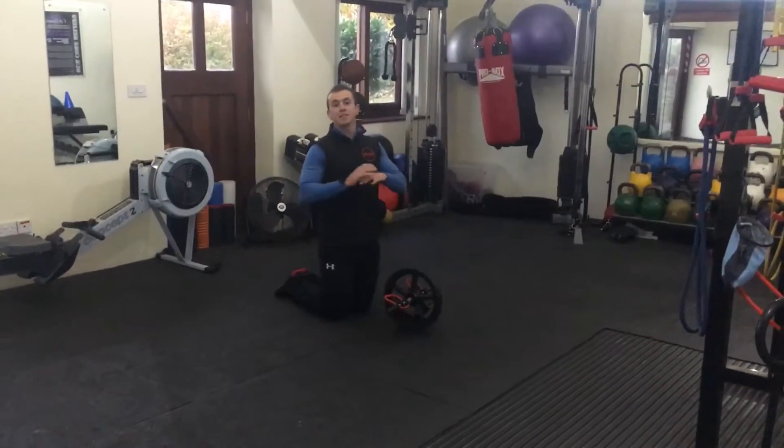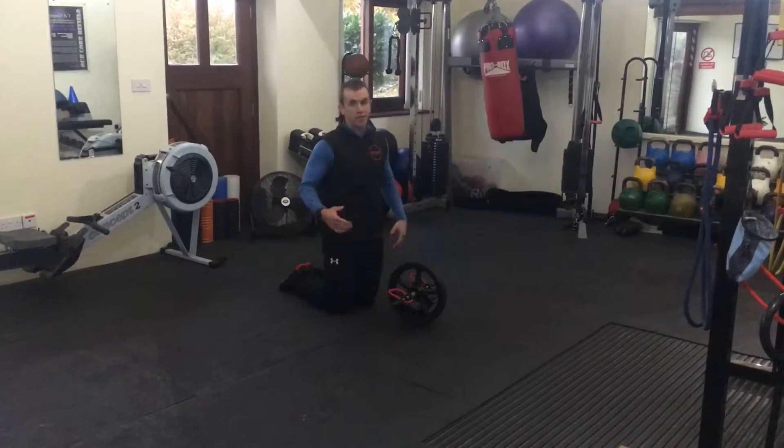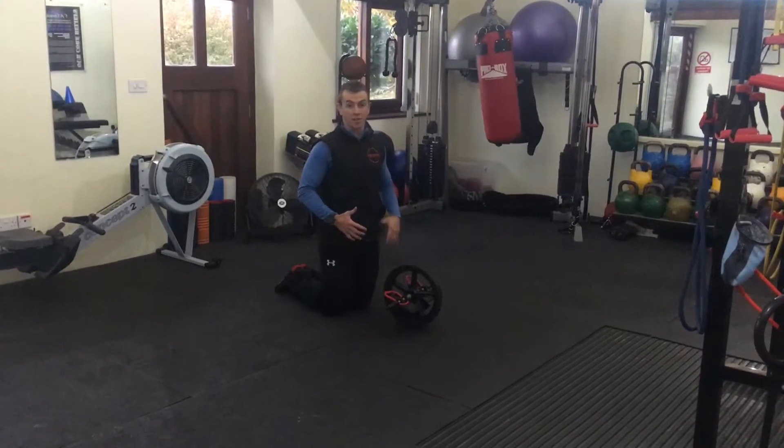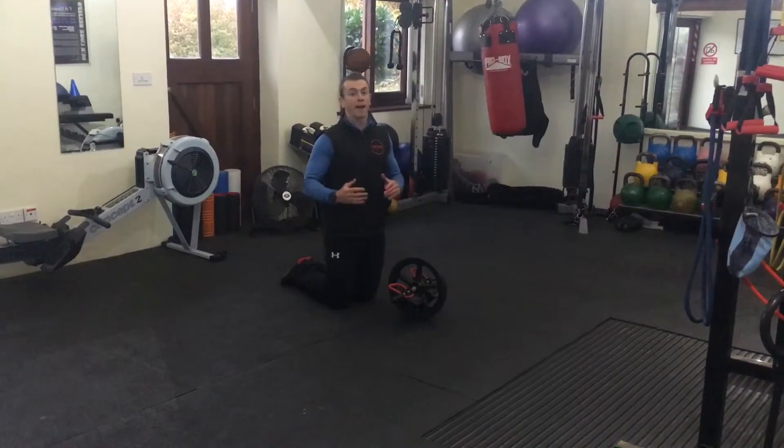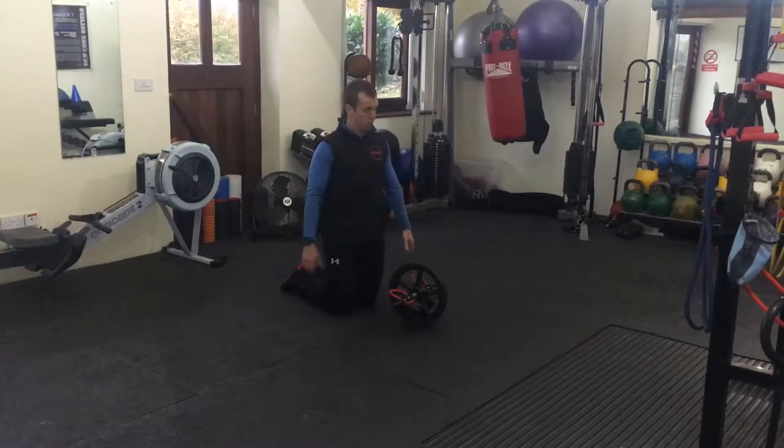This exercise you're going to see now is going to be the power wheel roll-up. This is an advanced exercise in my opinion, and there's a progression really from any planks and stability ball planks that you've done before.